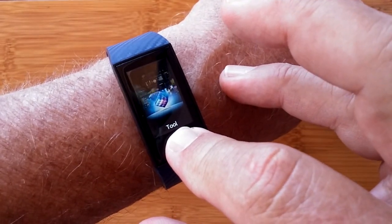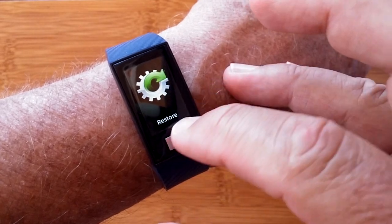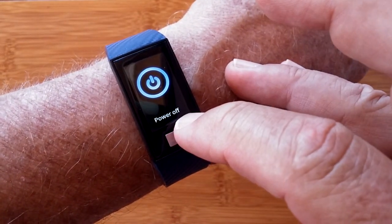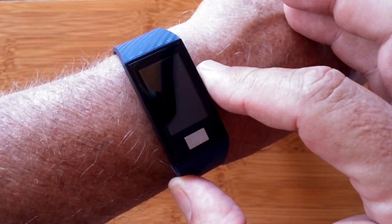Within the tools section, you have vibration capability, changing the brightness, restoring the watch, and powering it off. All in all, it's a really fancy watch — the DT58.